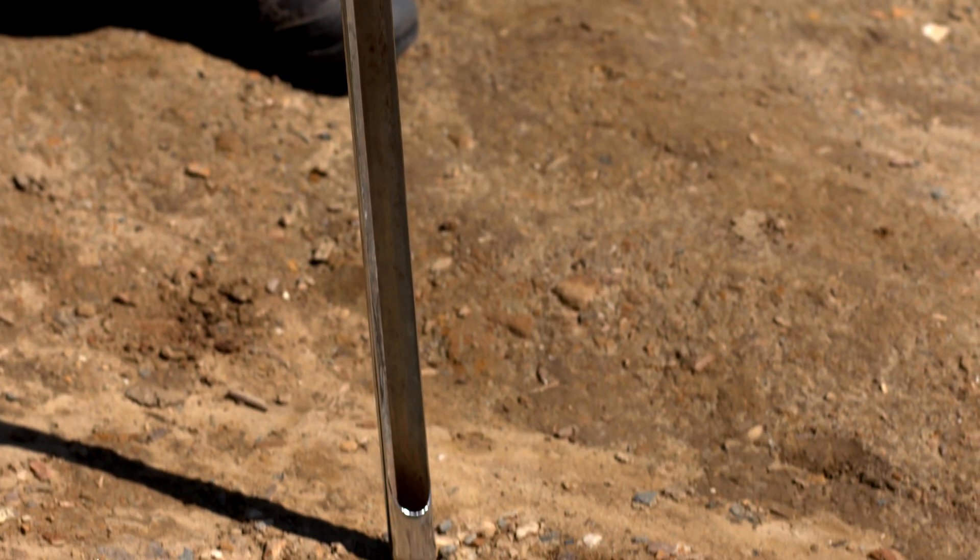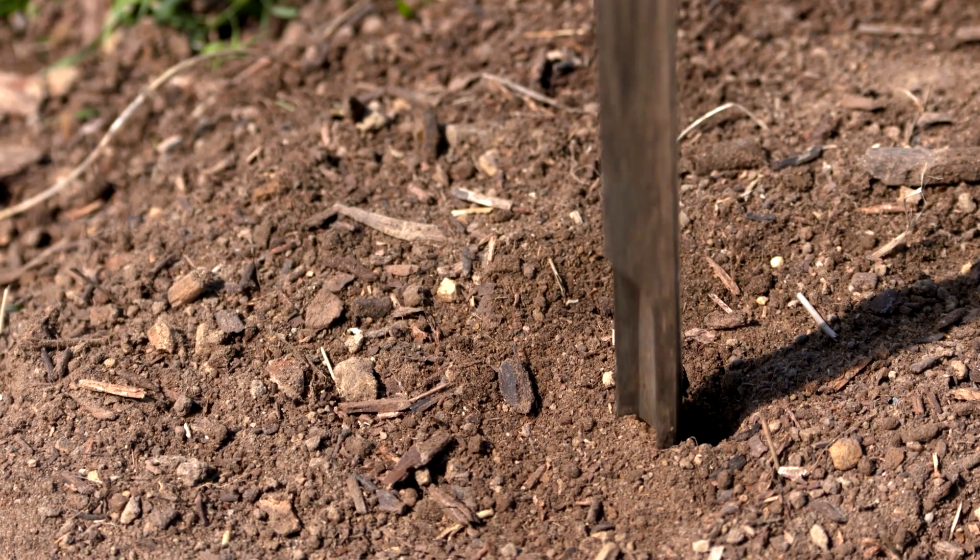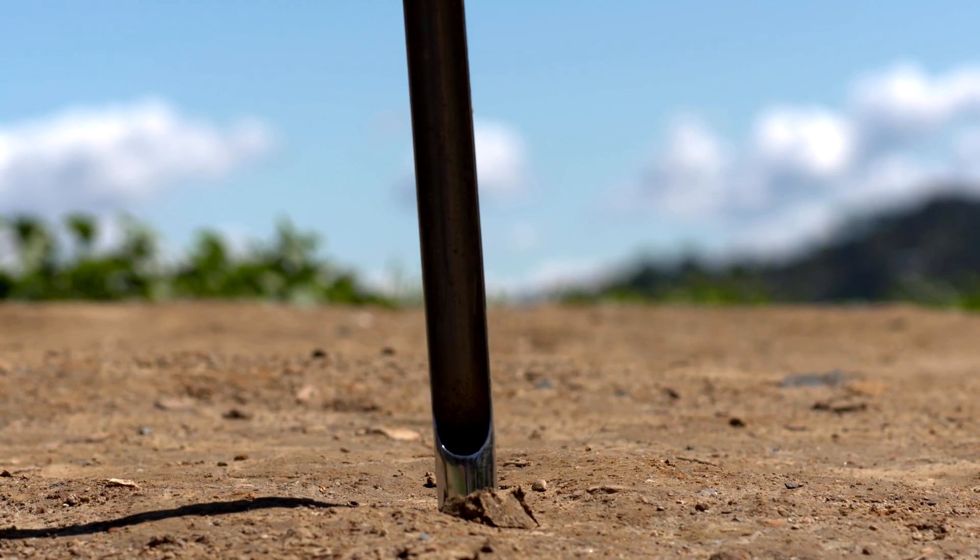To get started, use a soil probe to see if the soil is more like a brick than a sponge. Here's how: push the soil probe into the ground. Did it go in easily, or was it hard like hitting a brick?